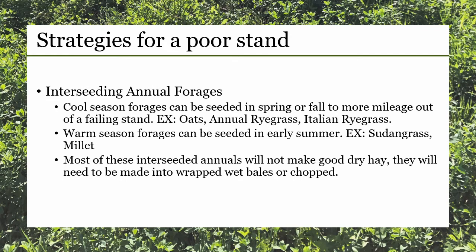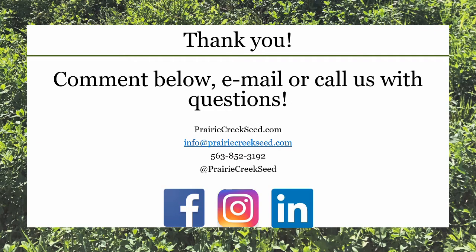Most of the mentioned forages will not make good dry hay. If dry hay is a necessity, you'll want to look at teff. Thank you for tuning in. Please comment below, email us, or call us with any questions. Thank you.